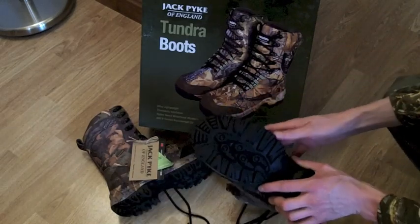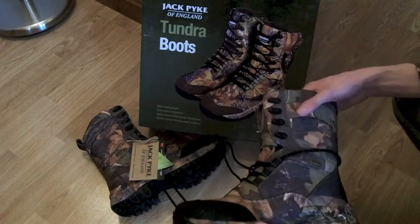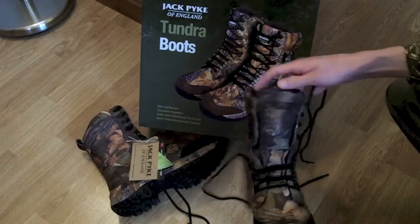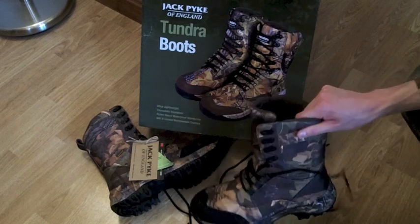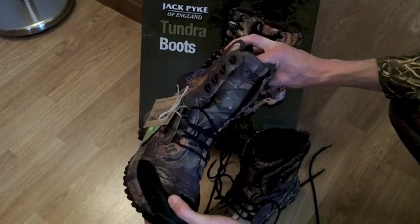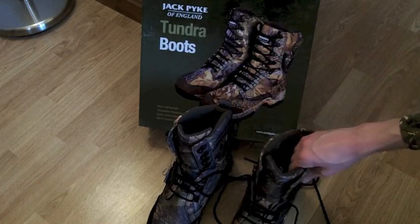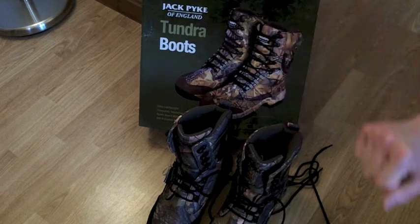I think the £75 price point, if these are good quality once I've been wearing them for a few months, then £75 for a pair of boots like this certainly doesn't seem too bad at all. Like I say, I will get back to you with a proper review on these and we shall see what I make of them over time. Check out sortofinteresting.com and check out some of my other videos if you'd like to see some more Jack Pike stuff. Subscribe to the channel of course, and I will see you around soon.